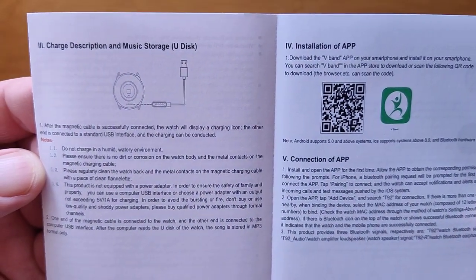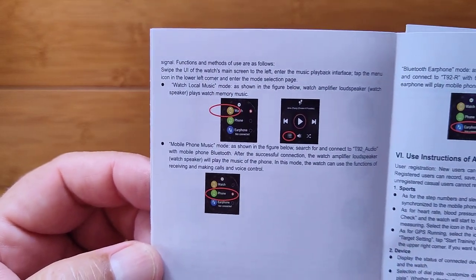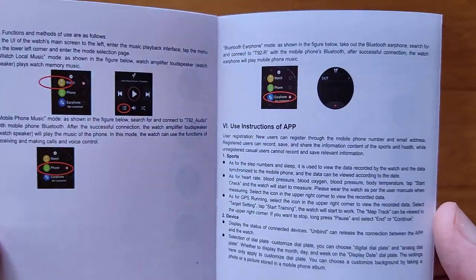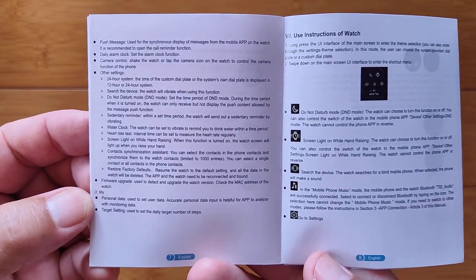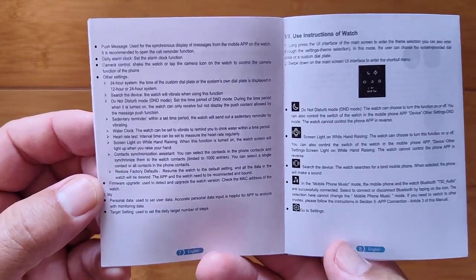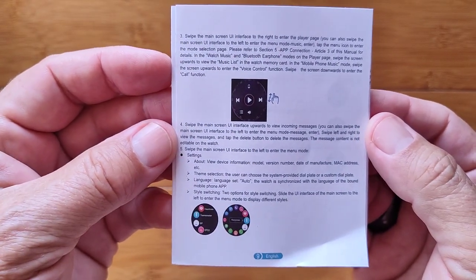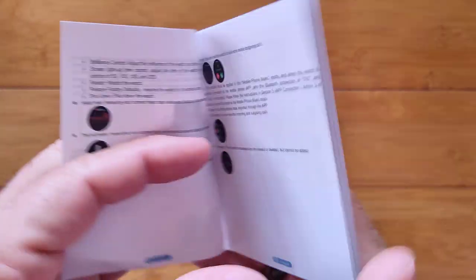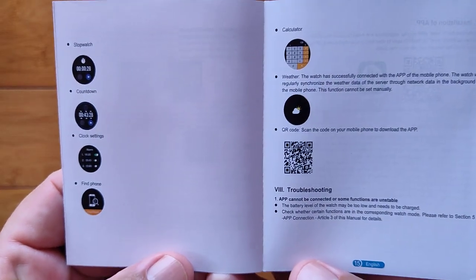The tethering app is called V-Band. The manual covers the connection process and app use instructions in detail. These Bluetooth earbud watches require extra effort because you have to tether to the app for step count, heart rate, and similar data, and also separately tether for Bluetooth calling and music. So there are two different Bluetooth hookups.